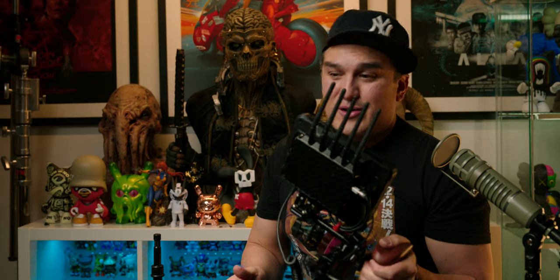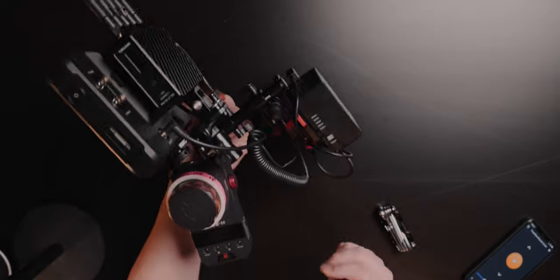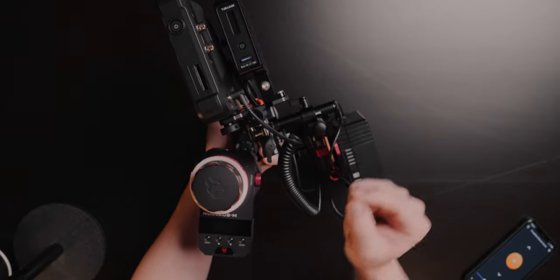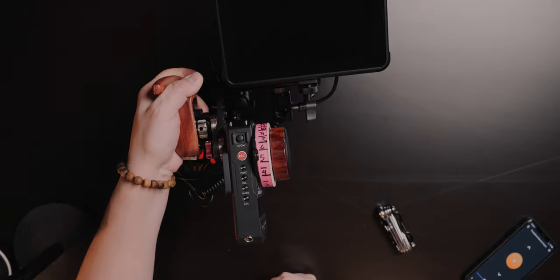Now, in order for this to work, I'm going to have to turn on the Teradek on the actual camera. Teradek's on. Now I'm going to turn on my Teradek — you can see it's powering on. Turn on my Shinobi — see it's powering on. Turn on the Nucleus M. I'm in focus, and all done wirelessly. It's amazing — it's great.